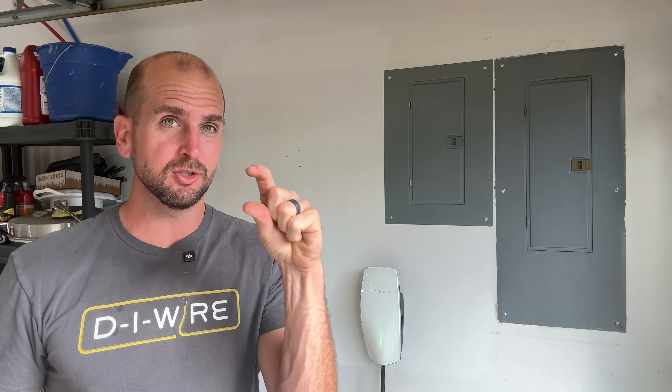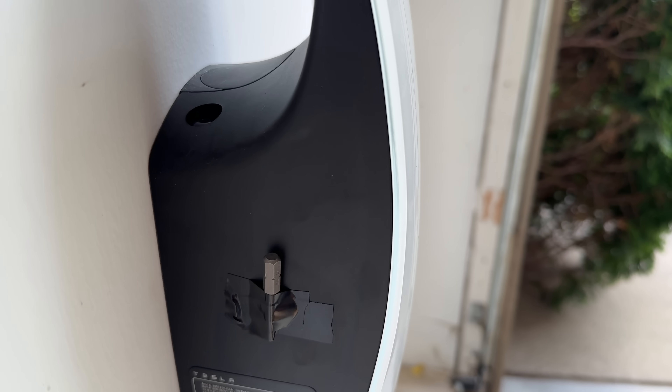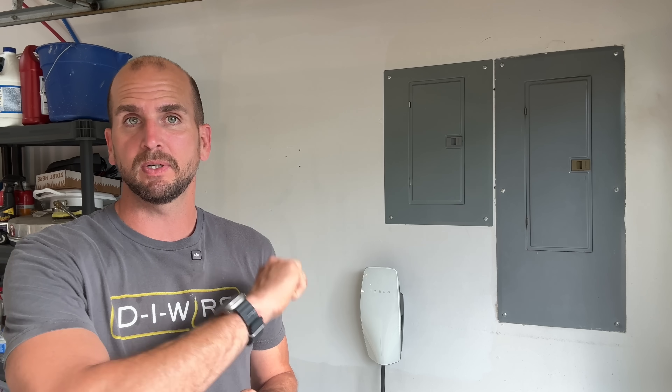One more tip: Tesla includes a specialty bit that I'd inevitably lose, so I tape it to the side of the wall connector just in case I need to service it in the future. If you have a different use case and need a 240-volt NEMA 14-50 outlet installed, I have two videos that can help — one is a very simplified, inexpensive installation, and the other covers running conduit throughout the garage to reach a separate outlet location. Thanks for joining me, and we'll catch you on the next one.